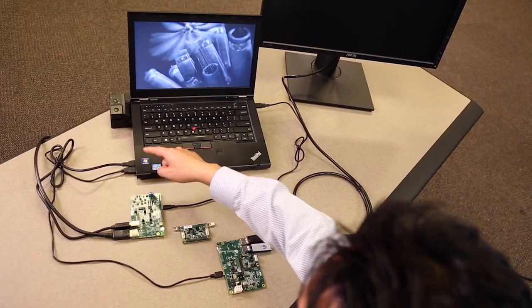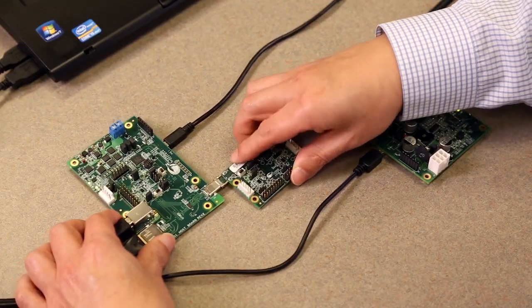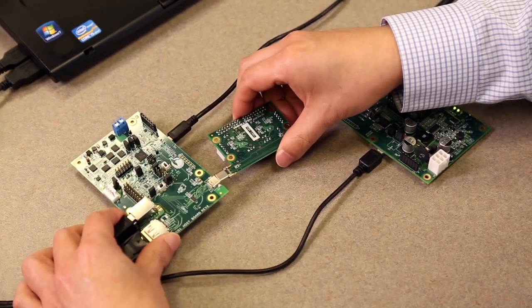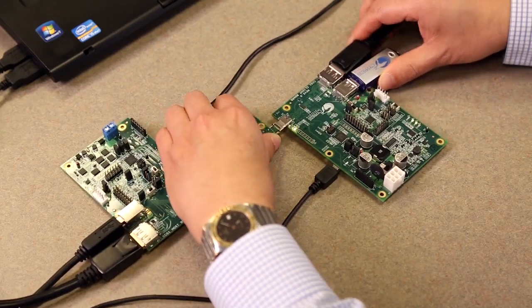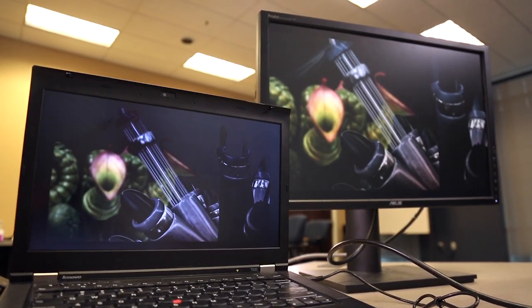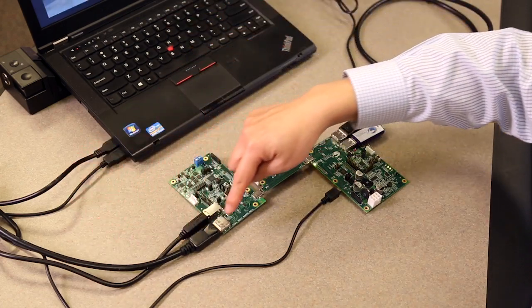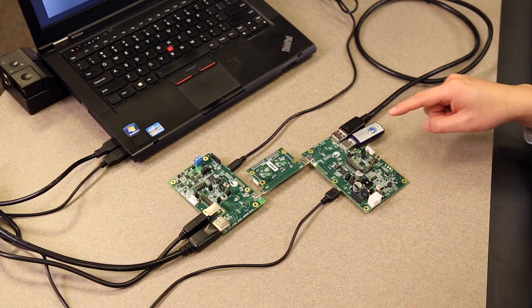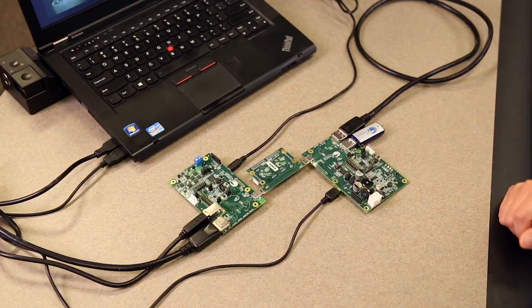Now we connect all three kits together, with the host kit connected to a notebook and the client kit to a monitor. Note that the new Type-C connector allows you to plug the cable in either orientation or direction. Once connected, the monitor is automatically detected by the notebook, sending video from the notebook's LCD screen to an external monitor. At the same time, USB data moves from a USB flash drive to the notebook in the reverse direction.